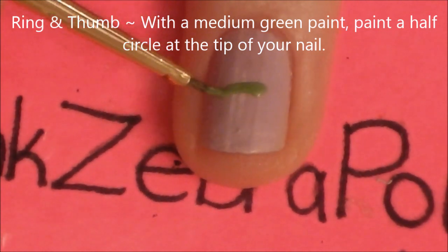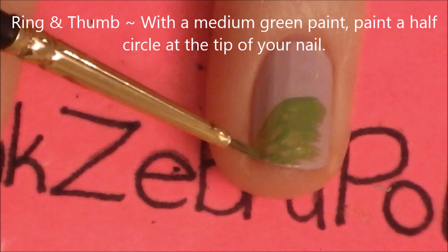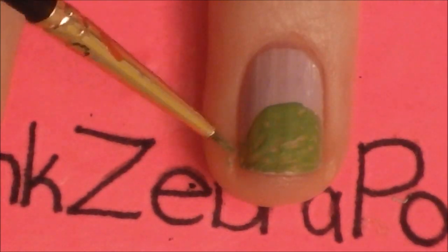On your ring and thumbnail with a medium green — you could use the same color as the polish for your other nails — we're going to be painting a half circle at the tip of our nail. Just start and add a curved line and then fill it in below.